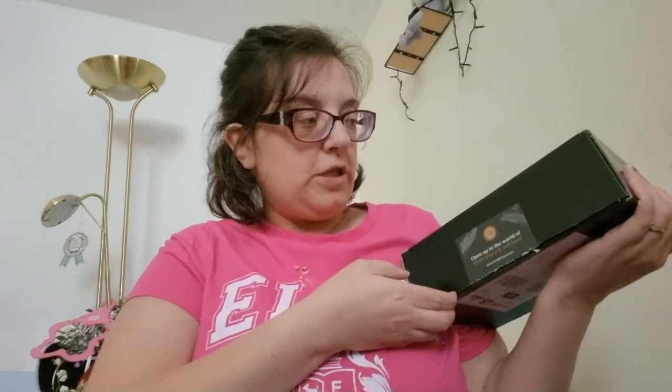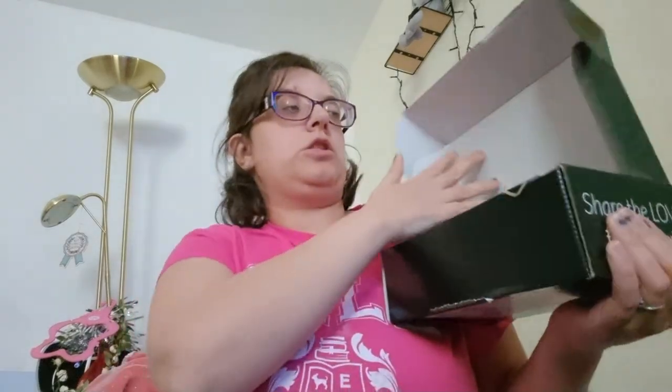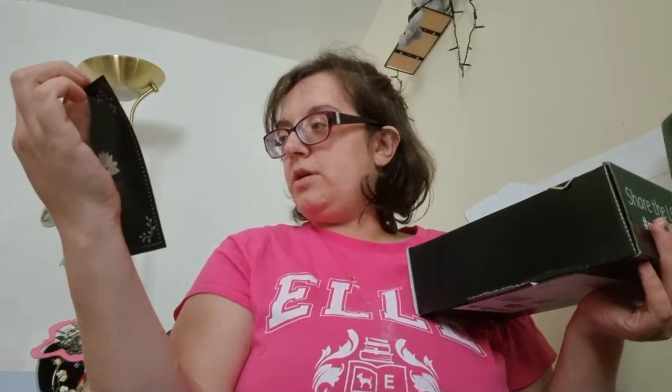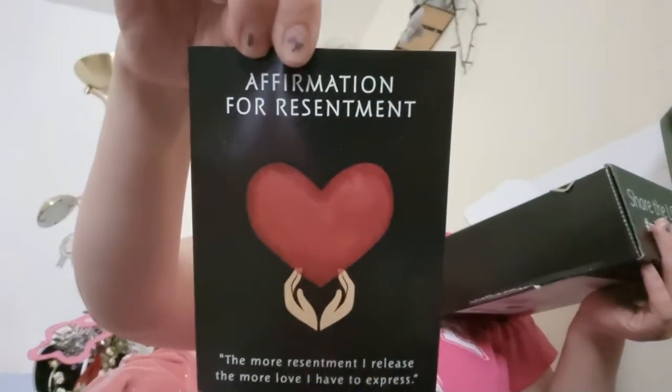On the open section it says 'Open to the world of inner peace and self love,' and the website is also there. On top you get a booklet, a sticker — my little girl would love that — and then a paper affirmation card that reads: 'The more resentment I release, the more love I have to express.'